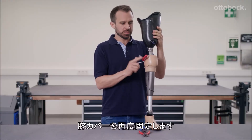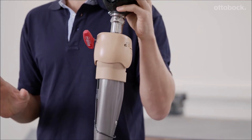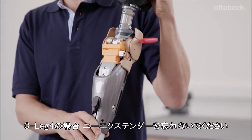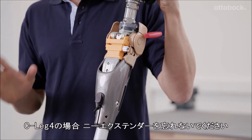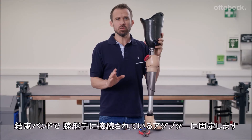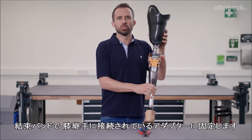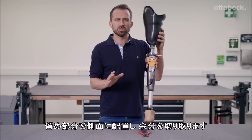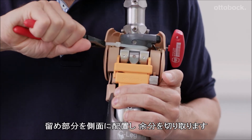Secure the functional knee part again. Now bring the knee back to maximum extension — please use the knee extender for the C-Leg 4 here. Now use the cable tie to pull the metal bracket firmly against the adapter over the knee joint. It's best to close the cable tie to the side and trim it.